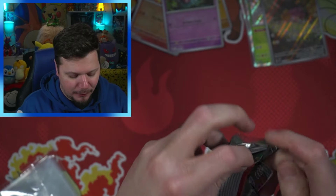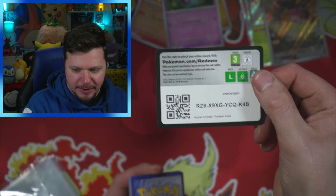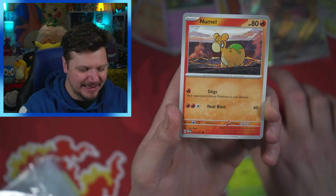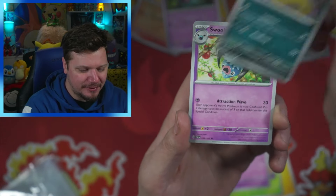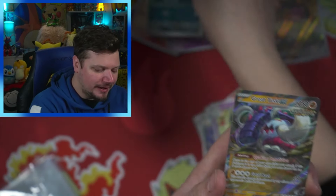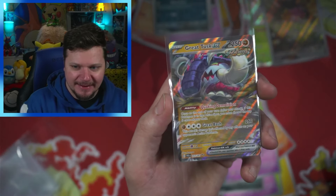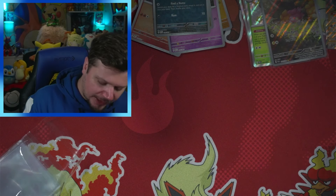Packs open very easily. Code card — take that, let me know what you get. One to the front. Fighting — dang it! We're gonna get one of these days. Numel, Natu, Paldea's Student, Whimsicott, Scrafty, Swoobat, Cyclizar, Paldea's Wooper, and a Great Tusk EX! I will take that one hundred percent. Look at that Great Tusk EX — putting this right over here!